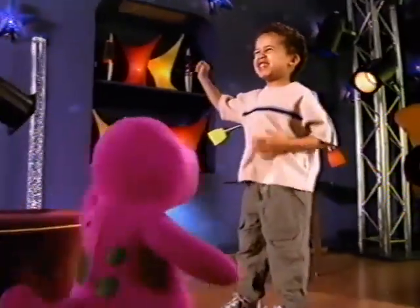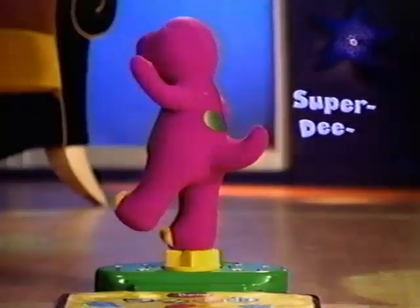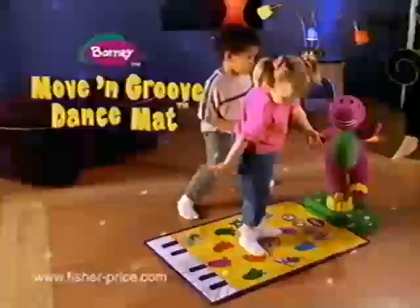Six songs! Feel that beat? Then add sounds with your feet! Find the guitar! Now dance like a star! With the best dance partner of all — Super Dee Dooper Barney!